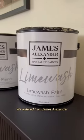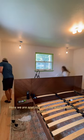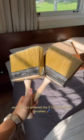We ordered from James Alexander and trusted our gut when selecting a color online. Here we are applying the Lime Wash specific primer, and we also ordered the 5.5 inch block brushes.